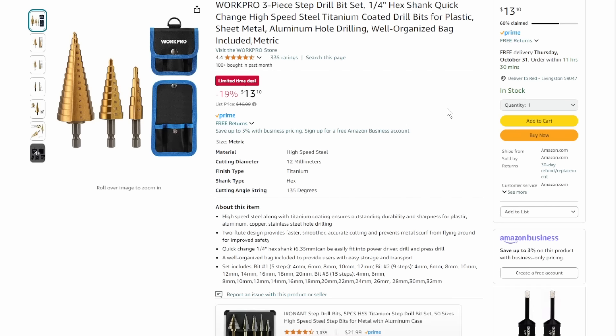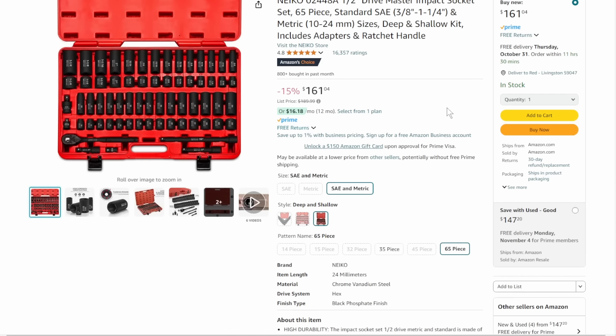We've got the WorkPro 3-piece step drill bits. If you're drilling through sheet metal or bar stock, step drill bits are the way to go. $13 for the set with a nice little pouch — 60% claimed, limited time deal.